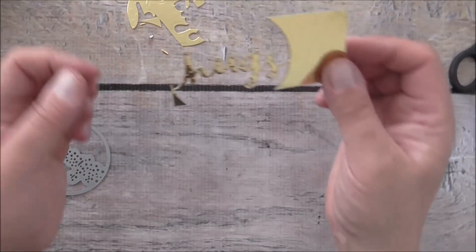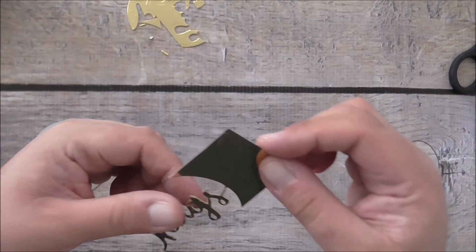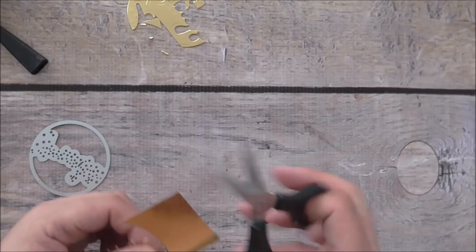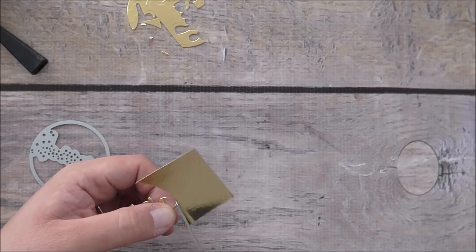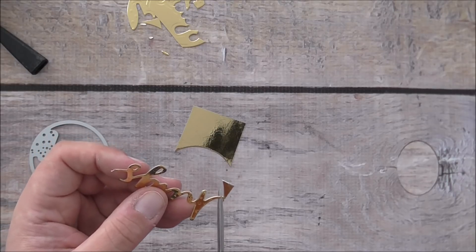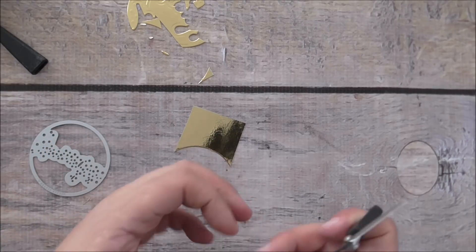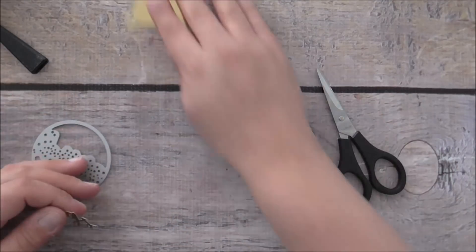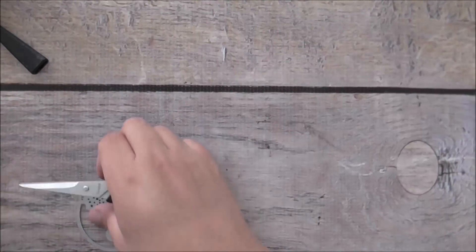Look at that — it's cut out that gorgeous word! I'm just going to trim this off and give it a nicer trim, and then you have the word 'hugs'. Isn't that cute? Okay, we'll put this card together now.